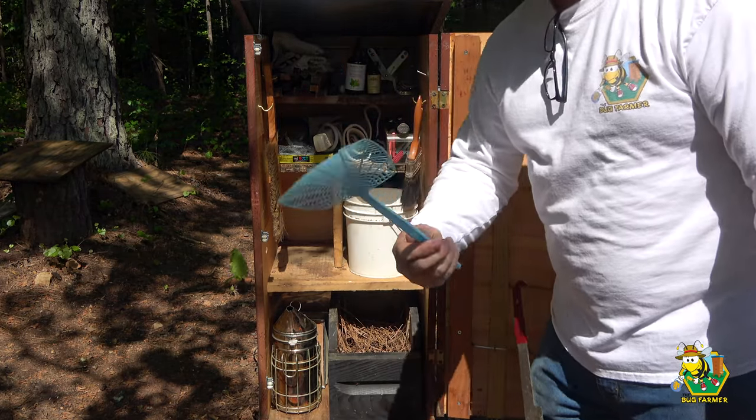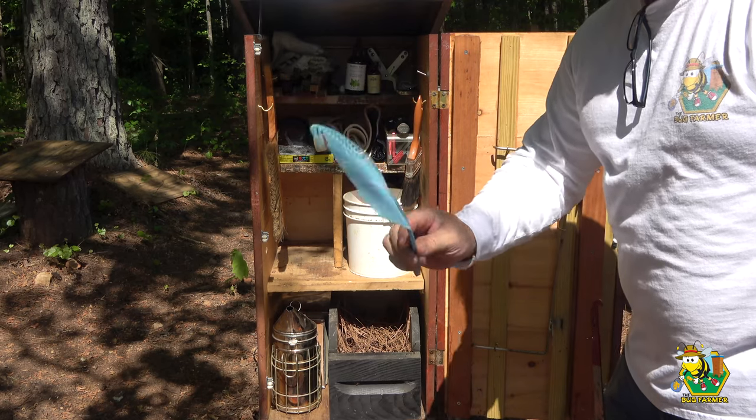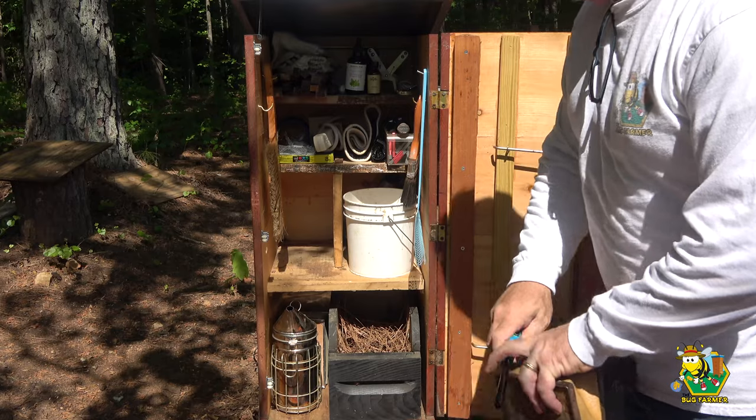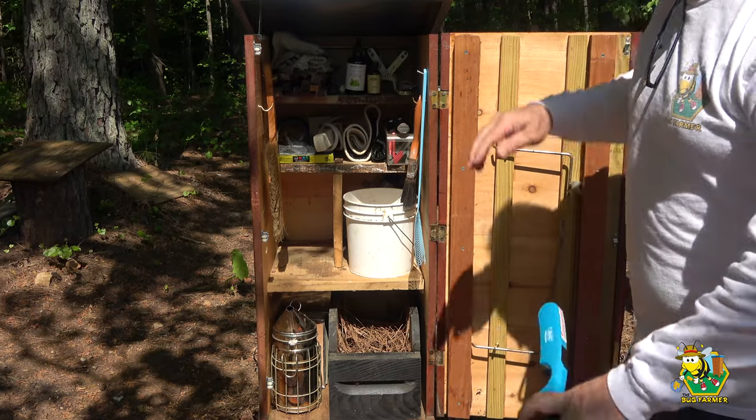I have a fly swatter — this is what I use to kill hornets when I see them attacking the hives. I'll give them the old smackaroni and they're done. And that is it — now when I close this thing up...